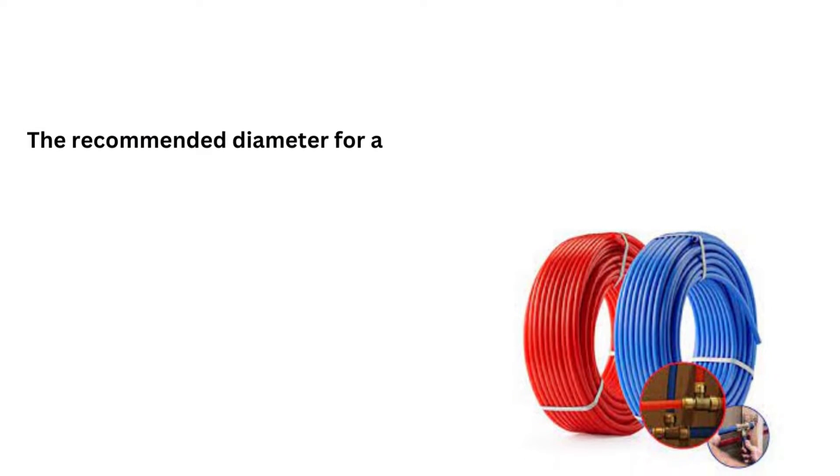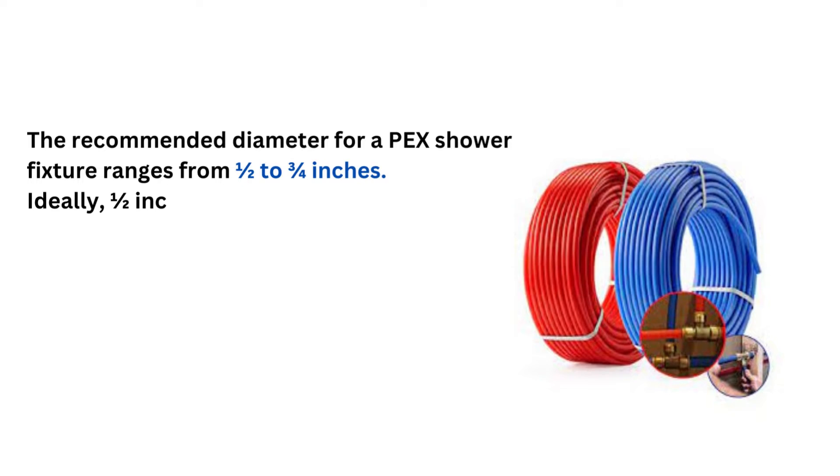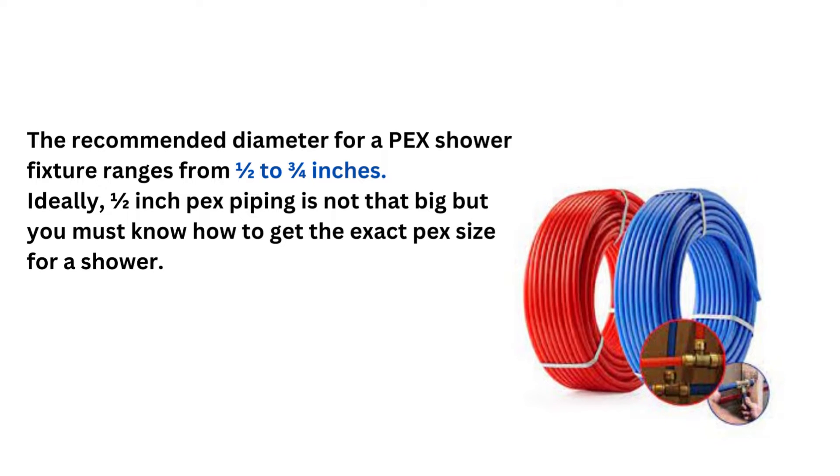The recommended diameter for a PEX shower fixture ranges from 1/2 to 3/4 inches. Ideally, 1/2-inch PEX piping is commonly used, but you must know how to get the exact PEX size for a shower.